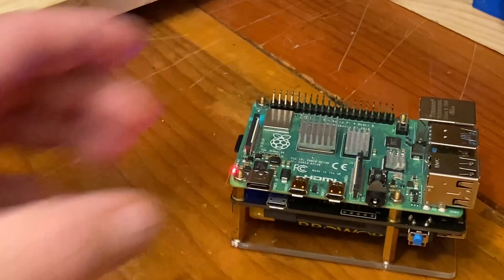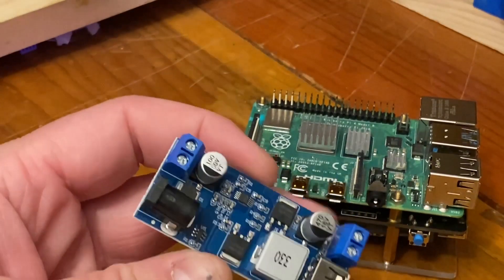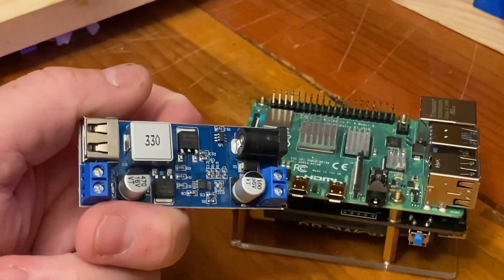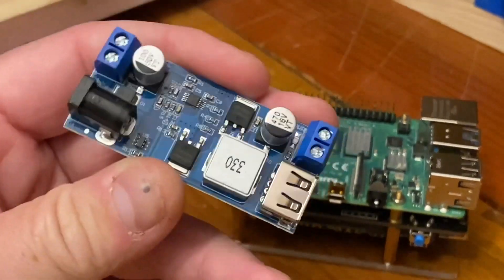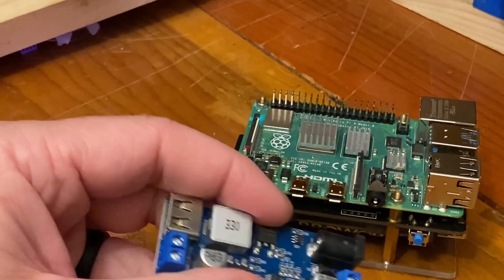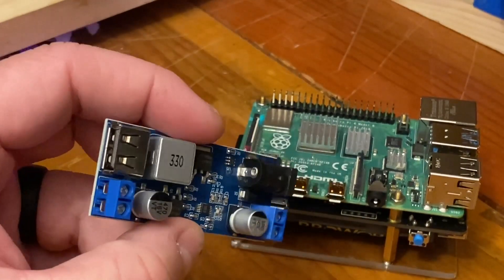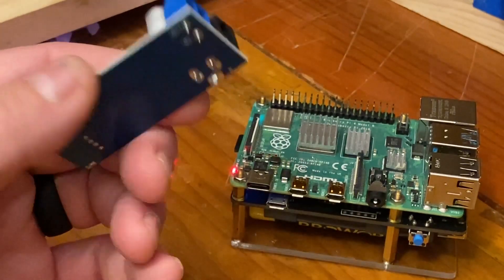That's one idea I have and I really like the way it works. Another option I came up with is one of these little 12-volt to 5-volt down converters, for use with other Pis as well. What I liked about this one is it's good for 5 amps, so it'll power the Raspberry Pi 4 without any problems. I could also power the Pi and charge a cell phone at the same time if I wanted to.